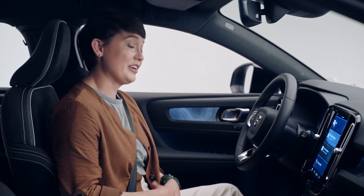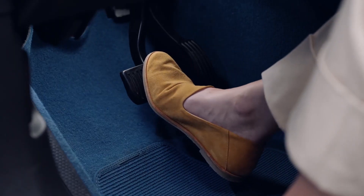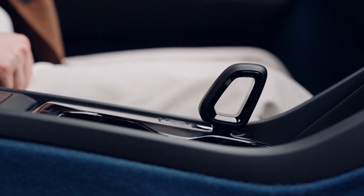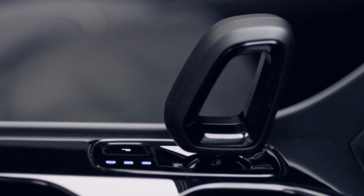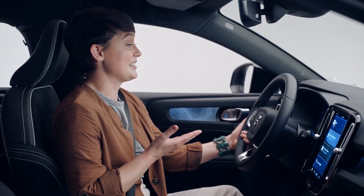It's easy to charge, and it's also easy to start. With a key fob in the car, there's no more start button or knob. Simply put your foot on the brake and put your C40 in drive. To park, with your foot still on the brake pedal, press the P button. You'll know the C40 is running when you see the ready status here on the screen.